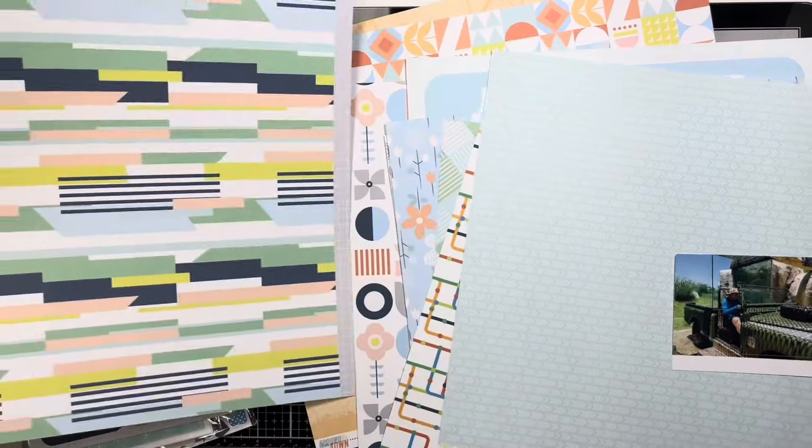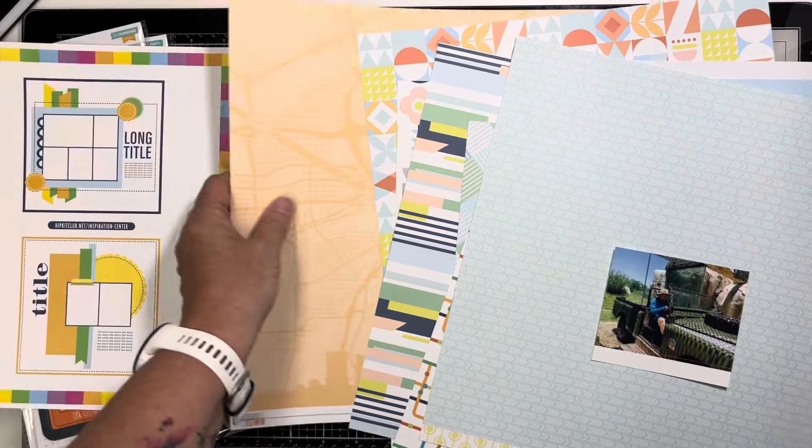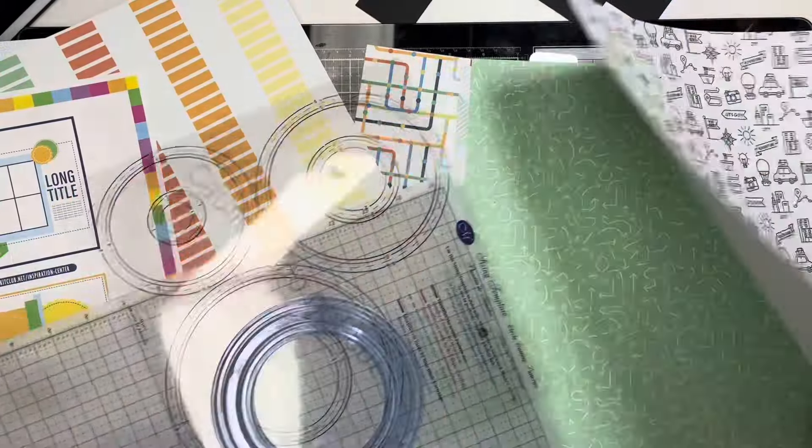I have to look at the sketch and figure out what to do. Well, you guys — I changed my mind on my paper selections a couple of times.